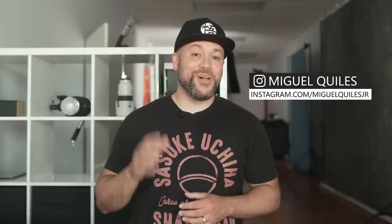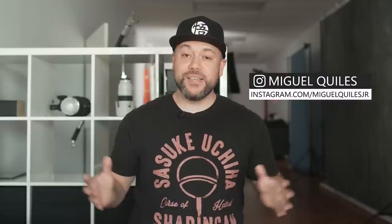Welcome to today's video which is all about backgrounds and specifically which ones that I think make for the absolute best backgrounds for portrait photography.